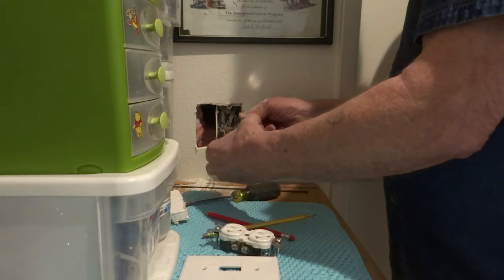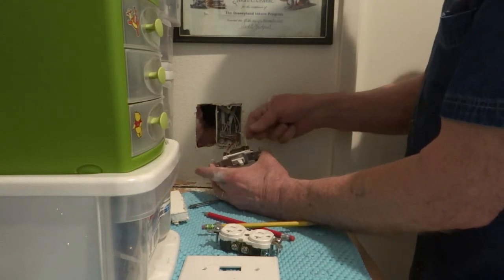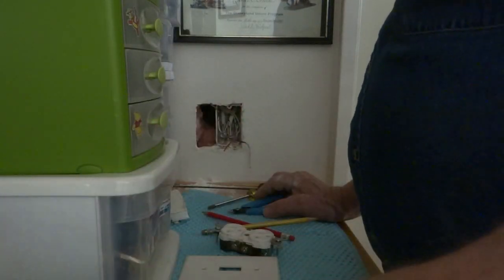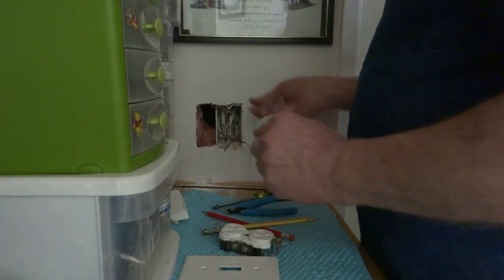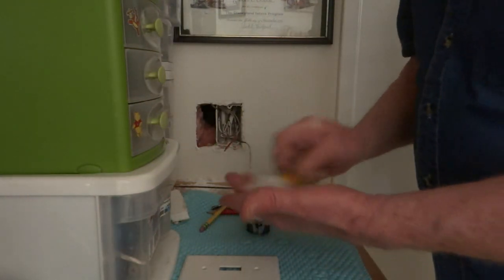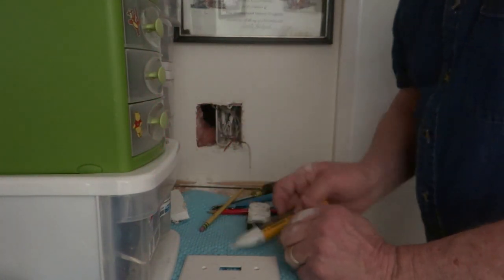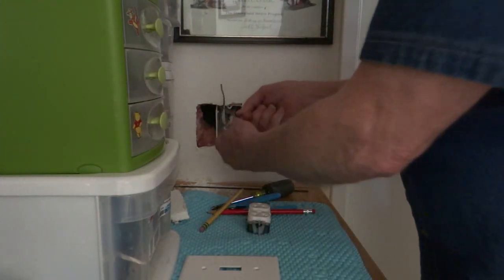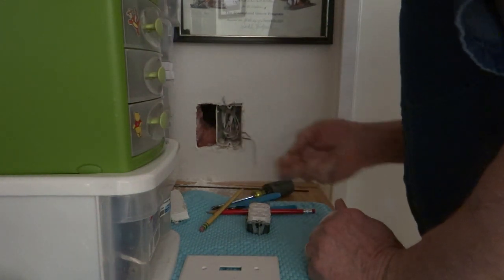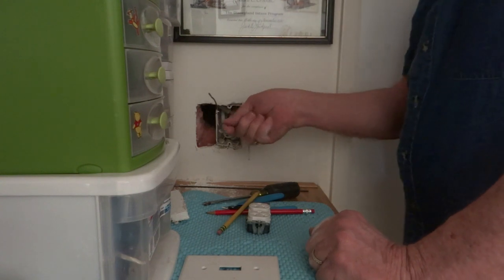There are our wires. The black lead here on this black terminal — that is your light. Let's see which one of those is hot. We're going to use this to find out which one is hot. It is the red one that's hot. I'm going to pull the cover over the red one. Okay, now that's good.